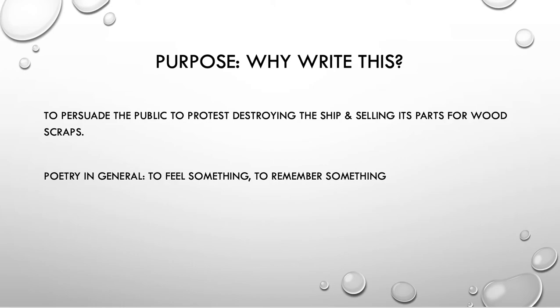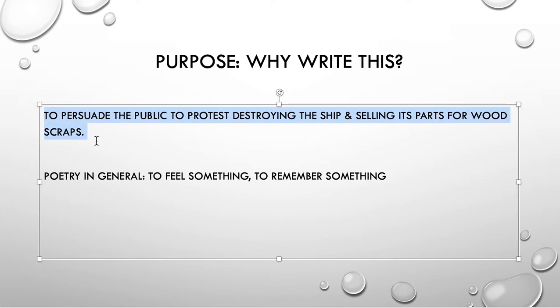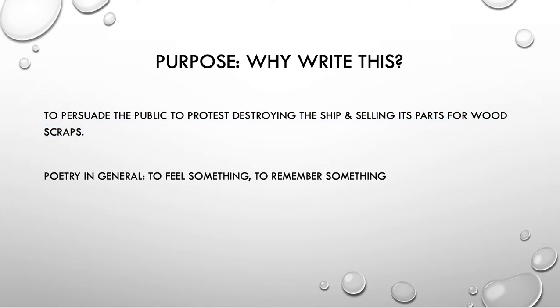So even though I don't know that I think this is the greatest poem ever written, I think it's interesting to consider the fact that it was written with such a specific purpose, and what does this tell us about the poem and why it's considered great. The purpose is a possible meaning — as close to a meaning as we can get.